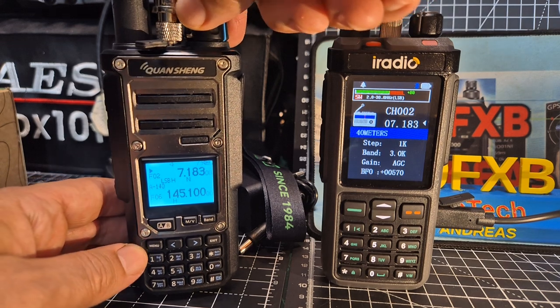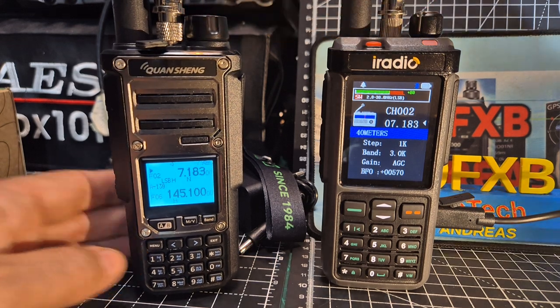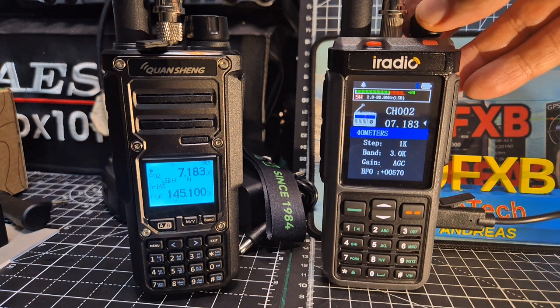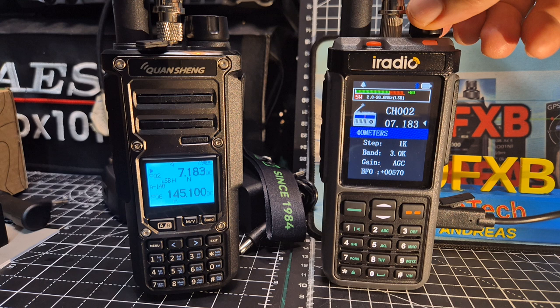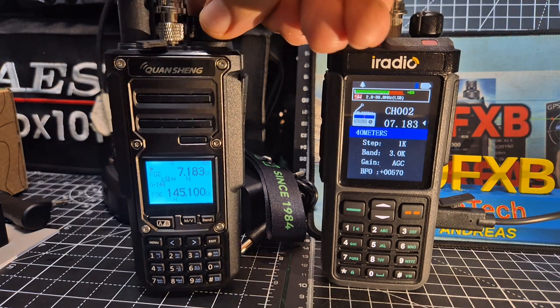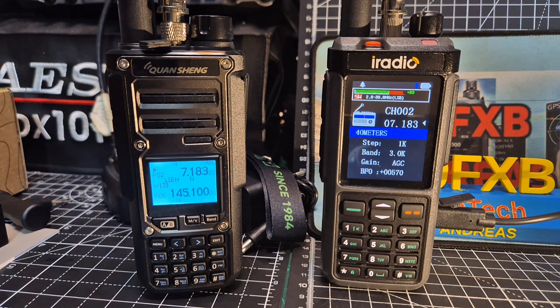It's at full volume. I'm going to swap the connector as well. Here's the iRadio — the Rattel 880. When the connector's good, I think it was more comparable.